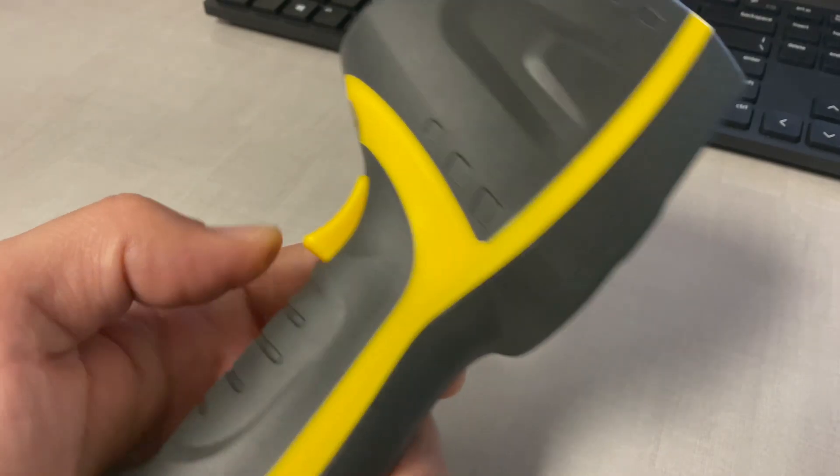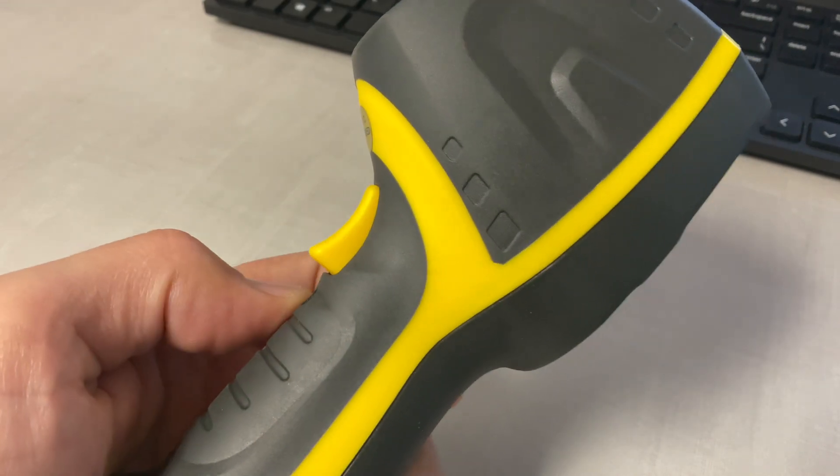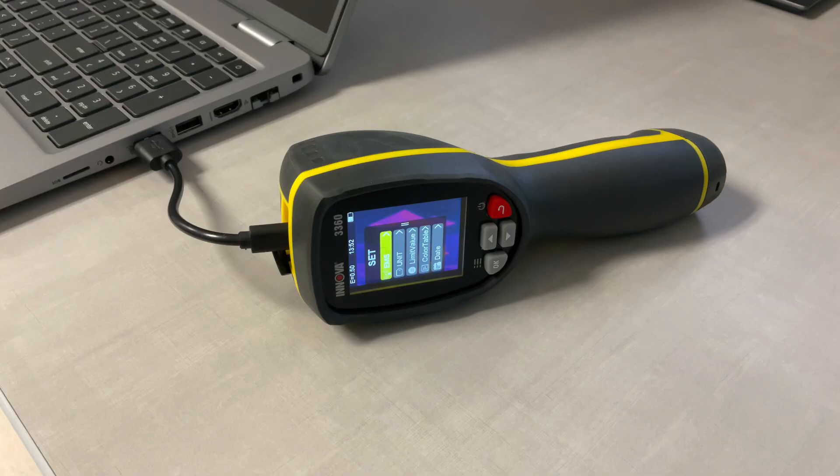You can press the trigger button to take a picture of the image you are seeing on the screen and download it to your computer for comparisons, review, or future reference.